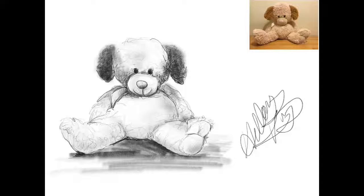This video is for those students who love their stuffed animals and would like to have a drawing of them. And if you're doing this at school, it's a great excuse to bring your stuffed animal to school.